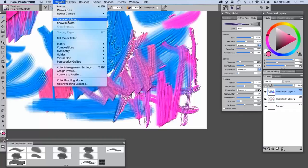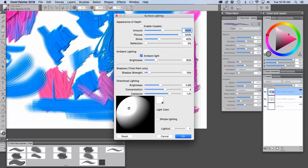In the surface lighting panel, the upper part is for impasto, the area in the middle is just for thick paint, and this area here is for both.